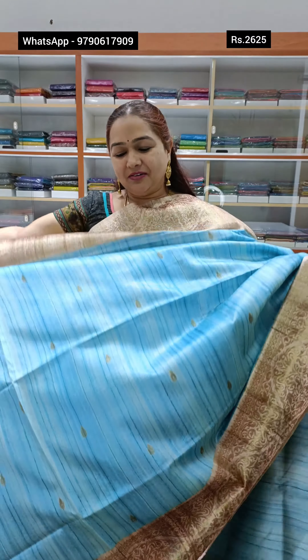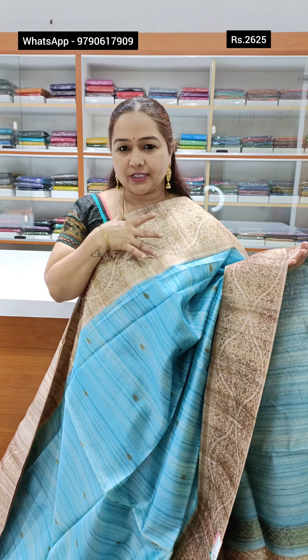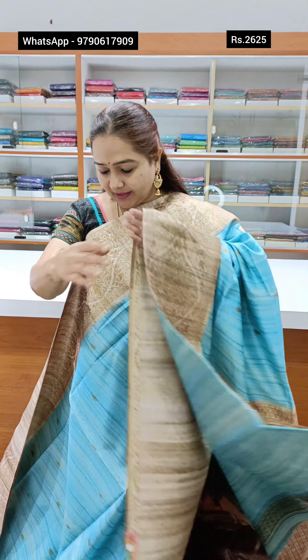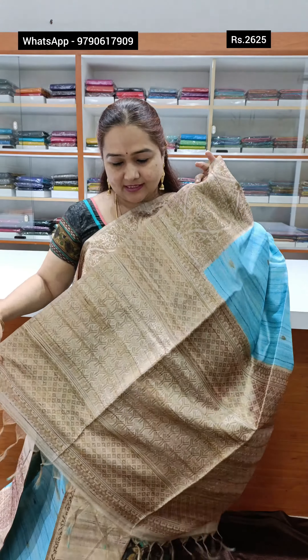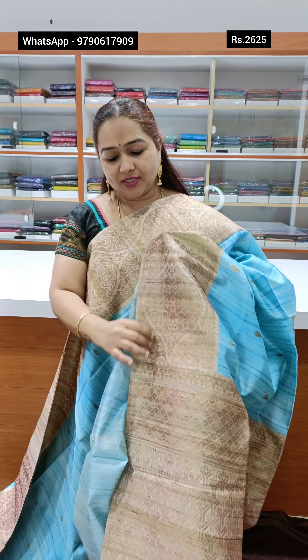The first colour is a fantastic blue colour — blue with a creamy shade. You can put a contrast in 4 inches. You can pair it with a beautiful running blouse. Priced at 2625 for the mud cut.